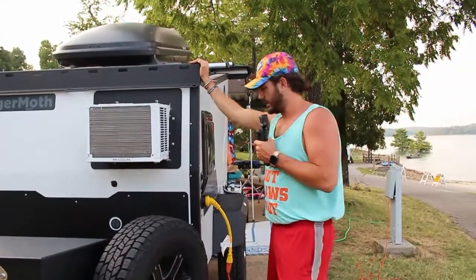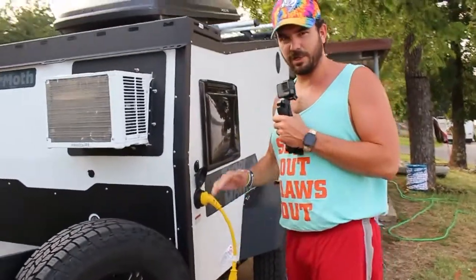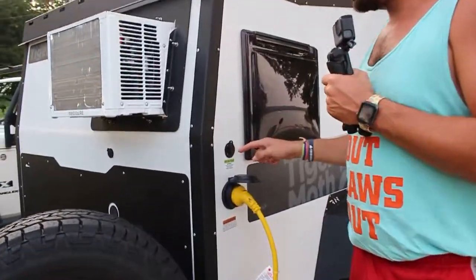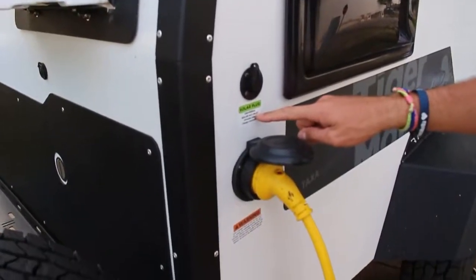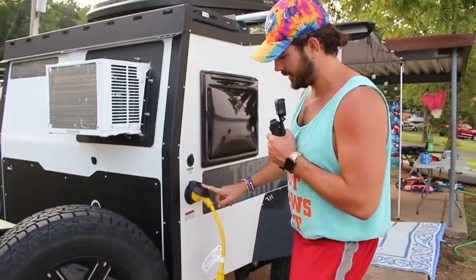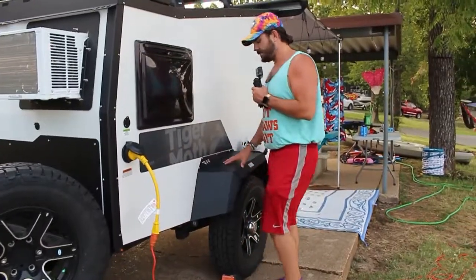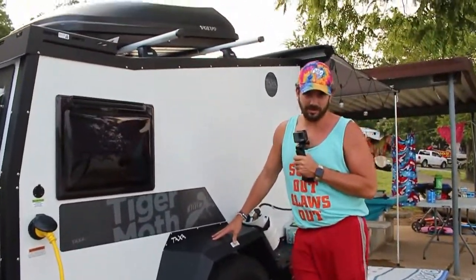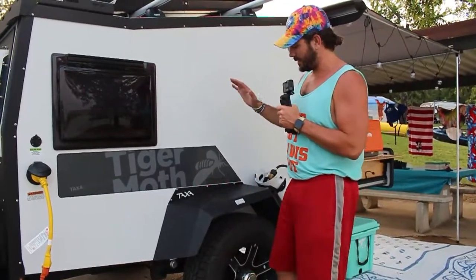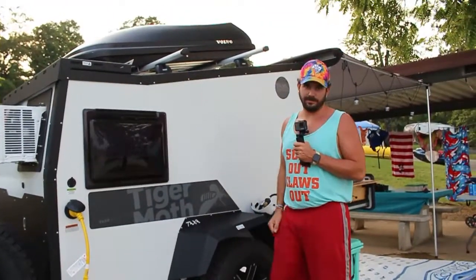You have a 30-amp hookup — nothing inside uses 30 amps so you don't really need it — and a solar plug that's designed for Zamp Solar but is really a universal solar plug. We have a solar panel but don't need it on this trip since we have shore power. The fenders are designed to be stepped on and hold your full weight, which is great when jumping up to put stuff in the tent and back down.